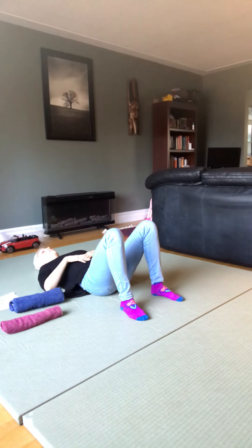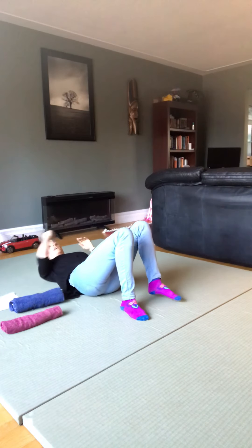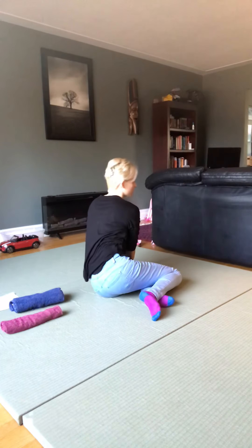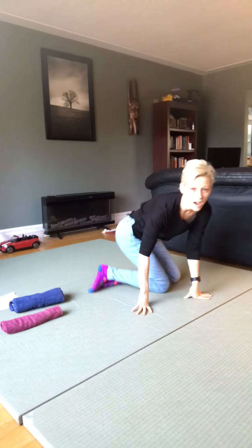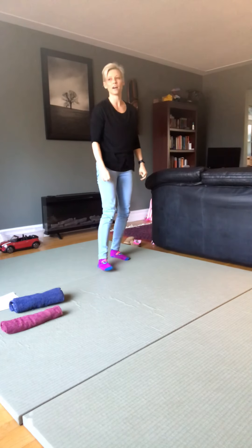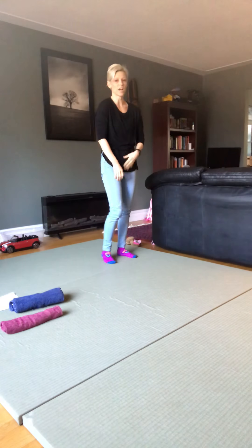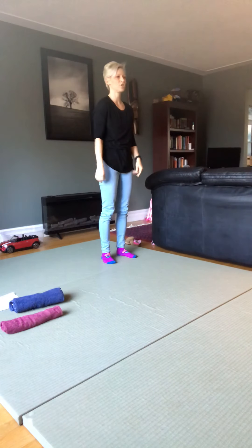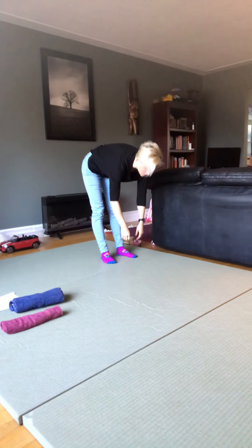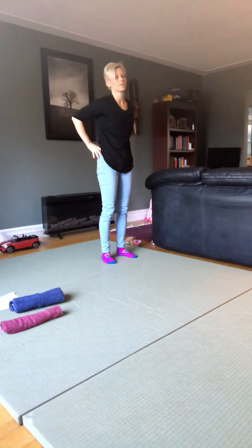Then we're going to take the towel away. Take a little moment lying here, appreciating how your body feels. Then roll over to your side, push up into a sitting position onto your knees, and then easily stand up. Once standing, take a moment to appreciate yourself in standing, and then let's check our range of motion.